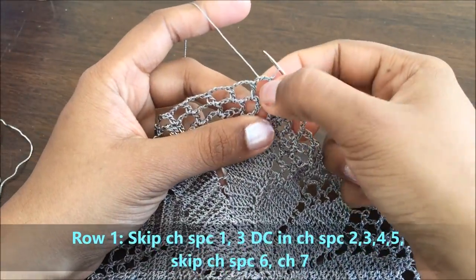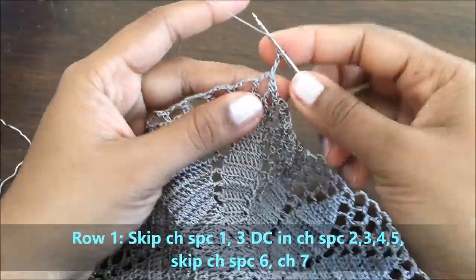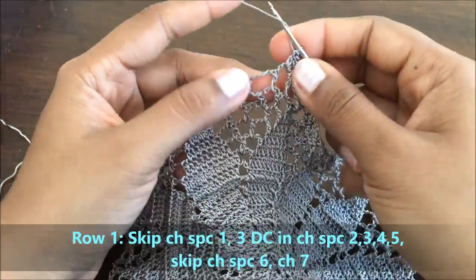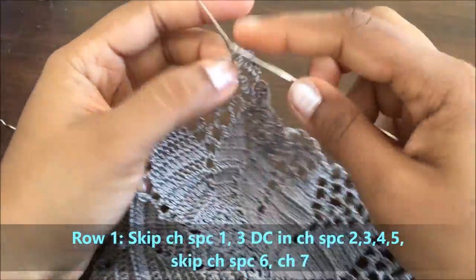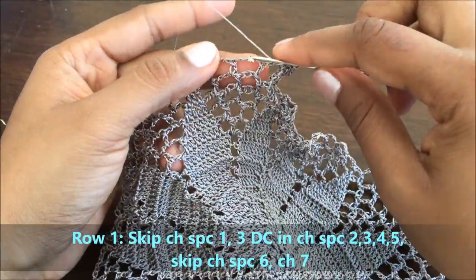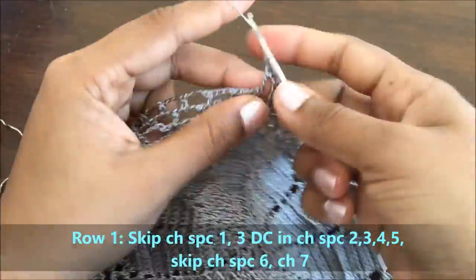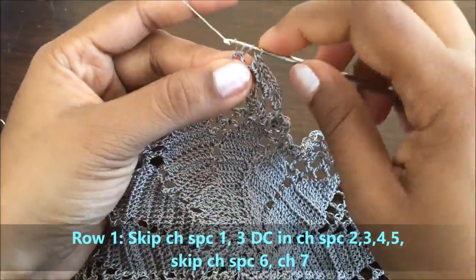The first chain space we have skipped. In the second chain space we will do a chain of three and do two double crochets in the same chain space. Go to the second chain space and do three double crochets. In the third chain space do another group of three double crochets. In the fourth chain space, another group of three double crochets.